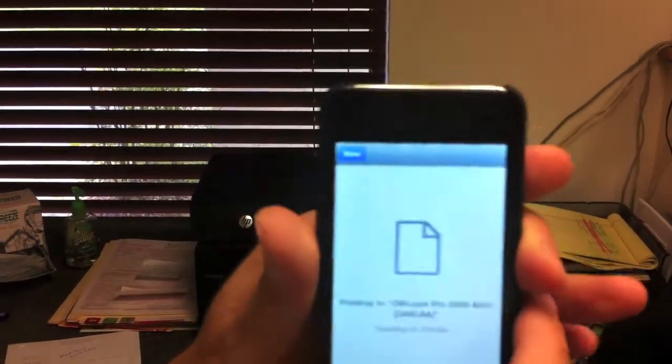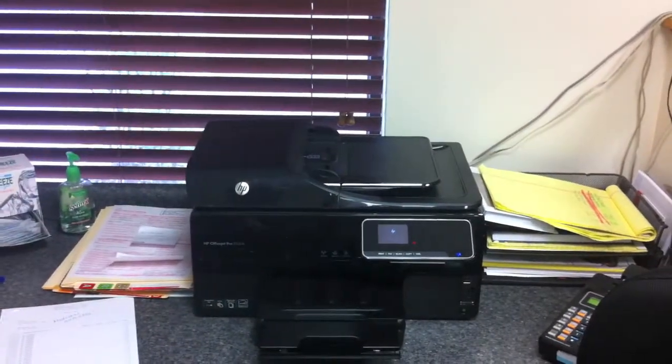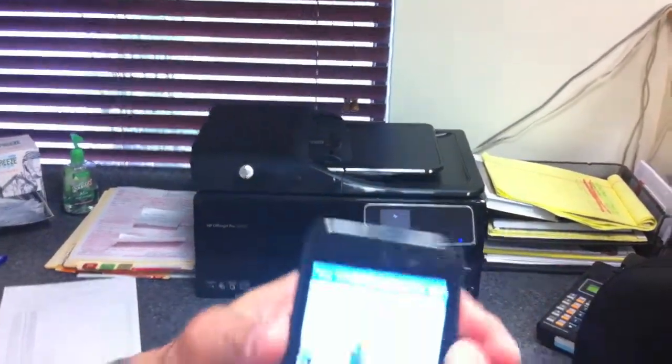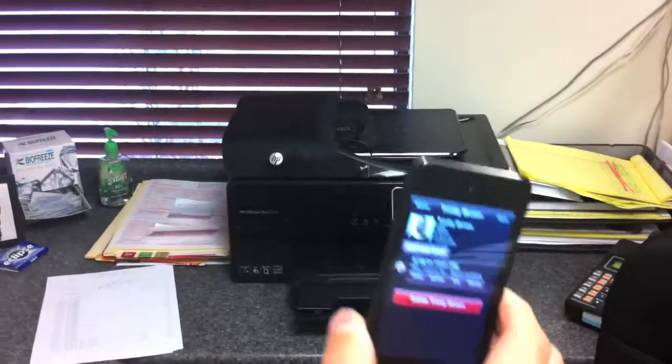Now it is going to send it from the device and you are going to see that it is now opening up and it is going to print right there. That is the ePrint function. Now alternatively, while this is printing out, it is going to take a second to print.